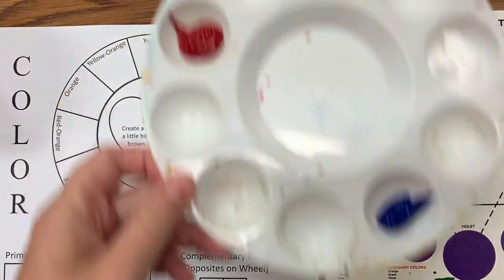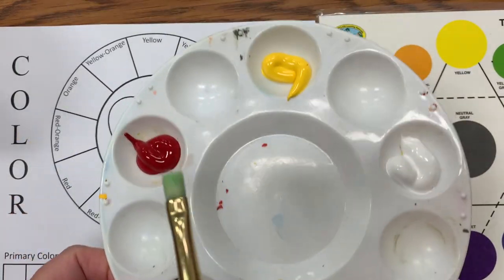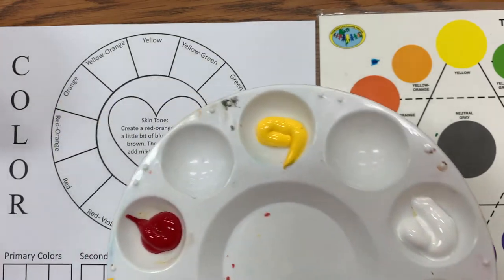In order to do this color wheel, you're going to be starting with the primary colors. I've got my blue, red, yellow, and you'll also need white for later on when we do our skin tones.